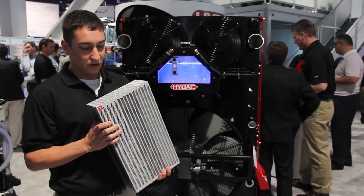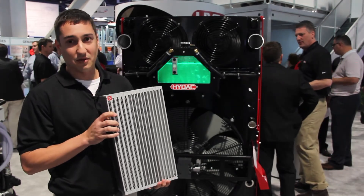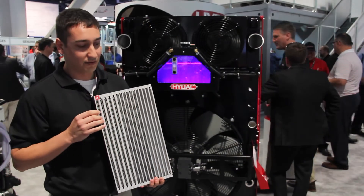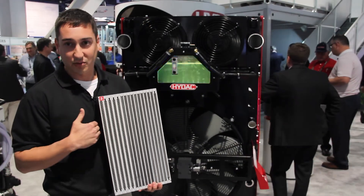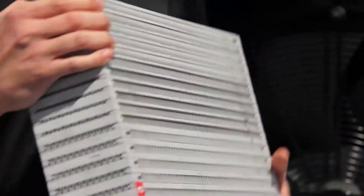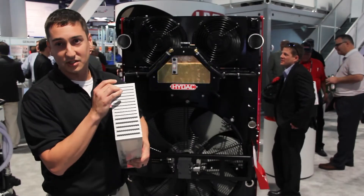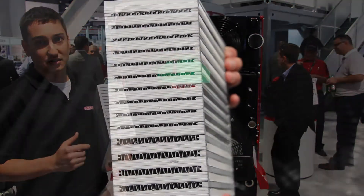This is one of our cores — it shows the different configurations that we have. This is brazed in Denver, North Carolina. It shows the different air fins on the front, which is where the airflow passes through, and also shows the different configurations and the tubulators that we have. These are your fluid channels, and this is also shown on our display.